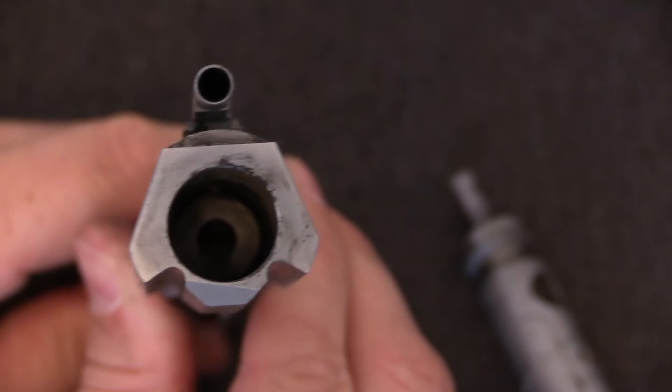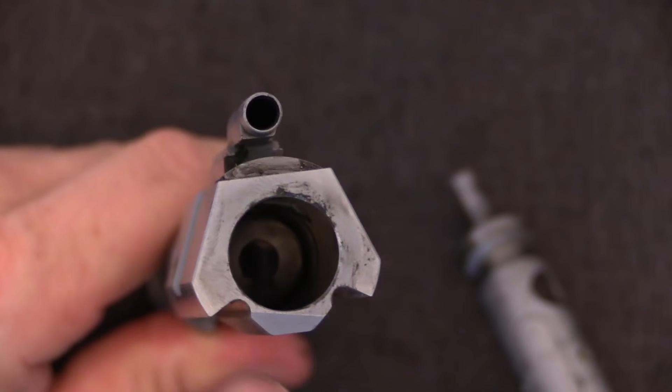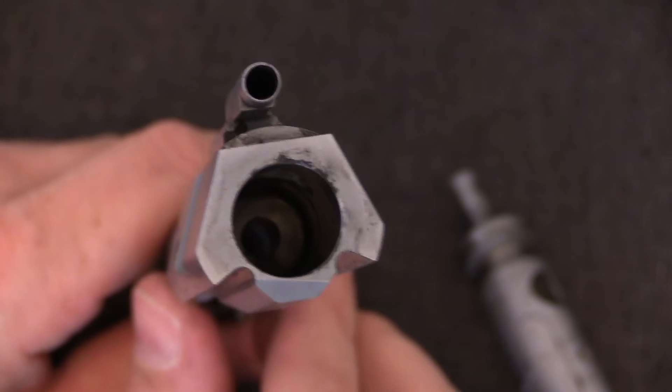This is distinct from a true gas impingement design, because in the AR the gas is actually being pushed into a sealed expansion chamber.